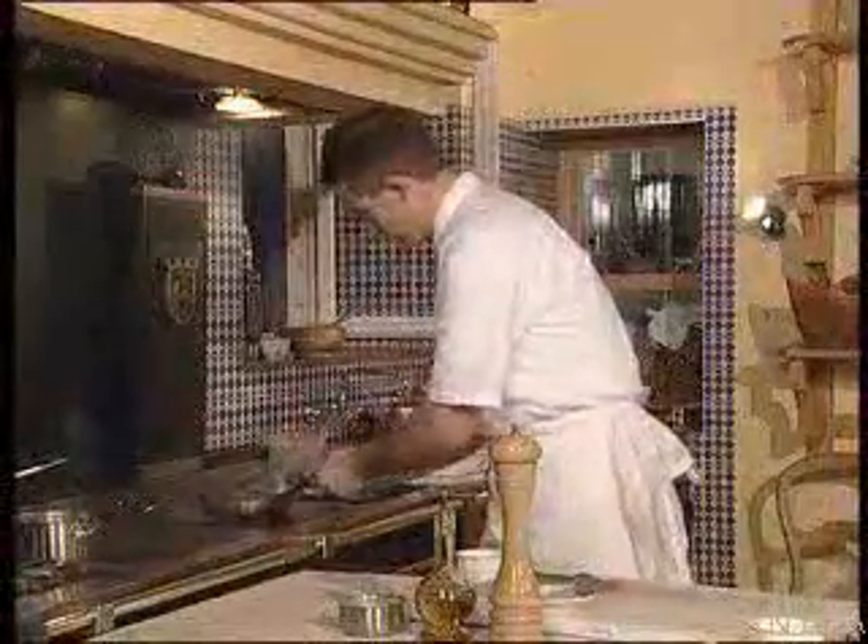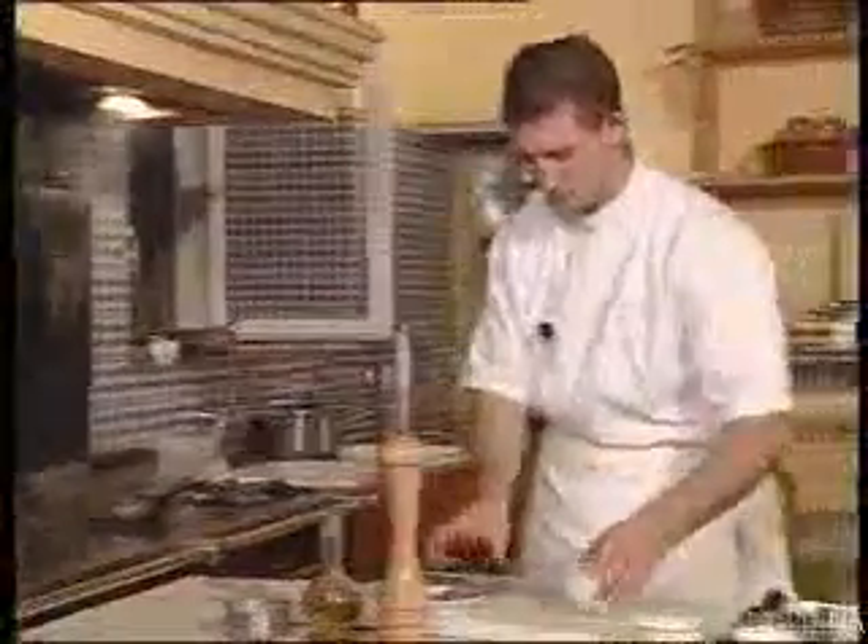Now we're going to cook our fillet of bull. We start off by heating a frying pan with a little olive oil, and we lightly season the fillet. Then we add a knob of butter.